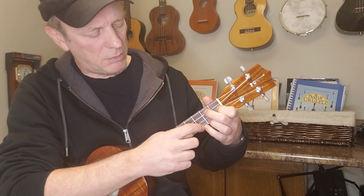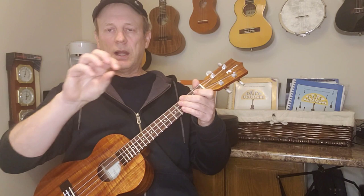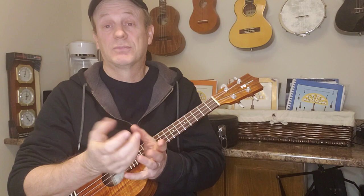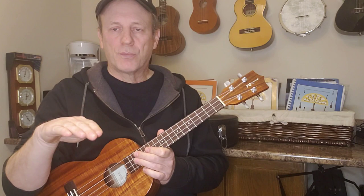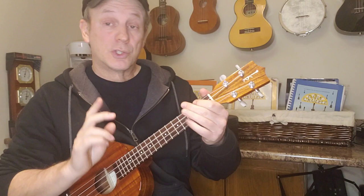Experiment around — doesn't matter if you get a wrong note, that can be kind of neat! Try it where your finger goes for the C chord, then go to your G7. Maybe try dropping it where the C chord goes. You start to build up all these little elements, and it can take a simple arrangement and suddenly make it sound like a different song altogether. Take one layer, add it on, get comfortable, add another layer — try different techniques.